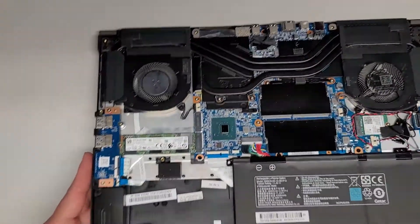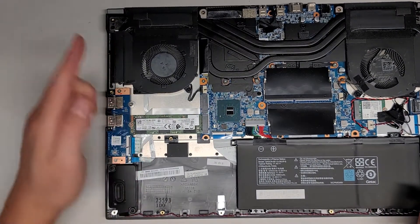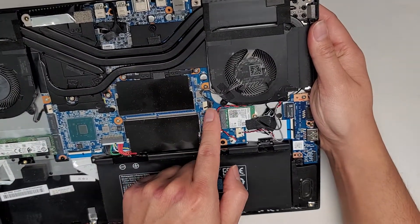There's one little cable here — I'm going to assume that's for the power button. This cable likely leads to the power buttons. You've got two fans of course; one connector is here and the other connector is here.